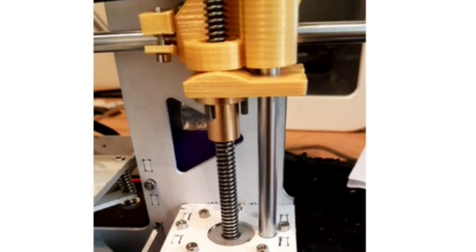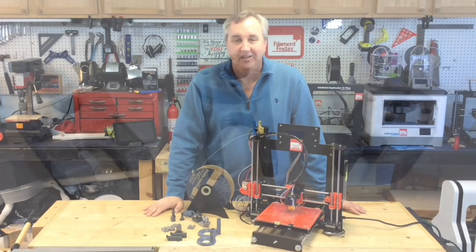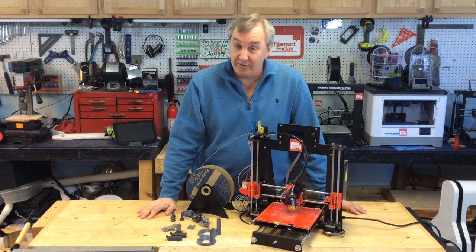The next experiment is to print these brackets that separate the threaded rod from the X carriage, and that's supposed to help get rid of the Z banding. There are three different ones I'm experimenting with and I'm going to try them out to see which one works best. So far I'm still under $200 in improving this thing, and that's my goal — to keep it cheap but see if I can turn it into a good printer.